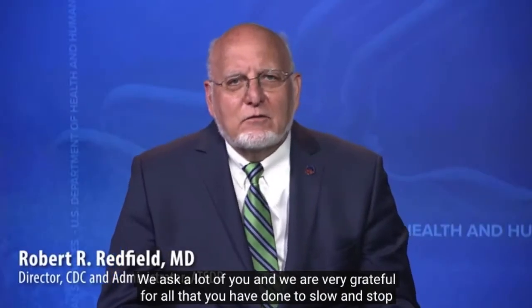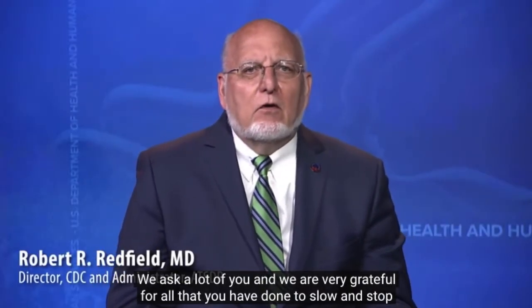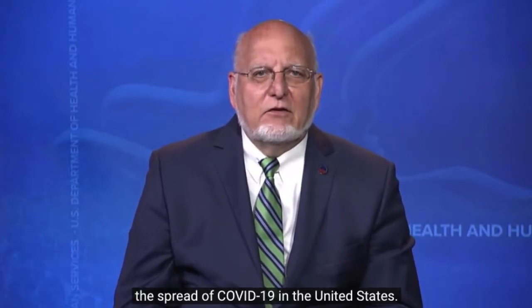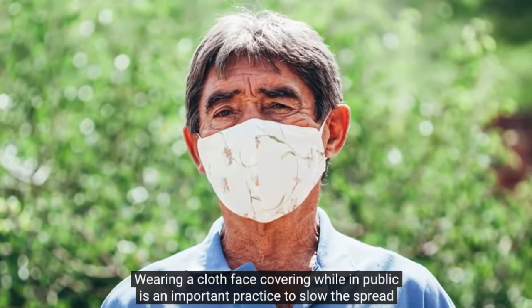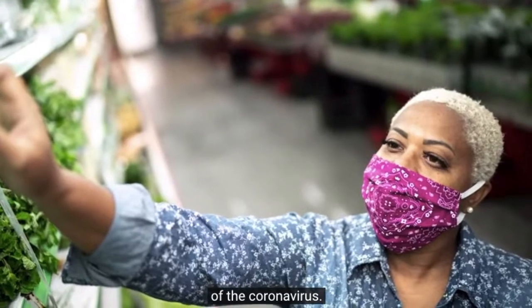We ask a lot of you, and we are very grateful for all that you have done to slow and stop the spread of COVID-19 in the United States. Wearing a cloth face covering while in public is an important practice to slow the spread of the coronavirus.